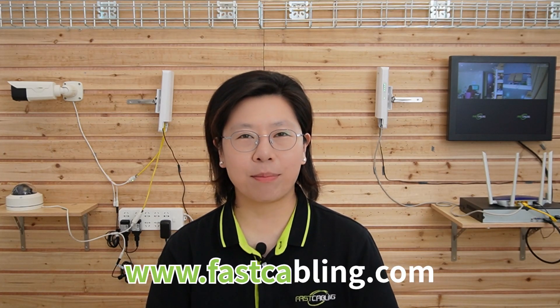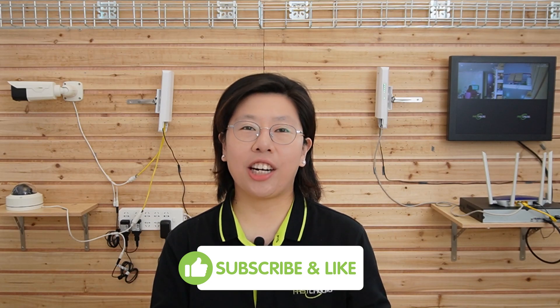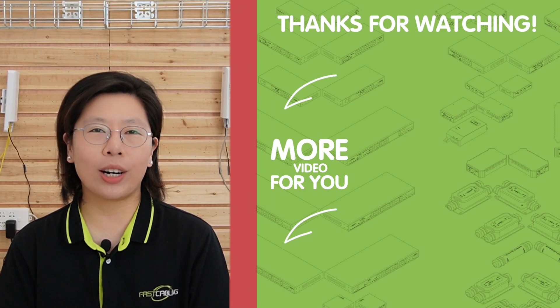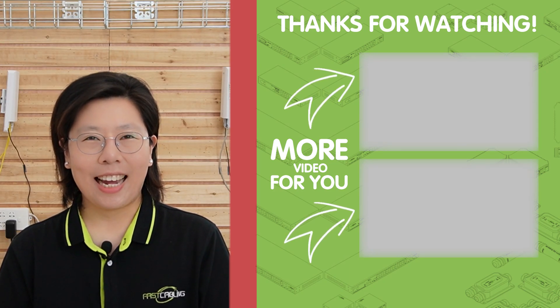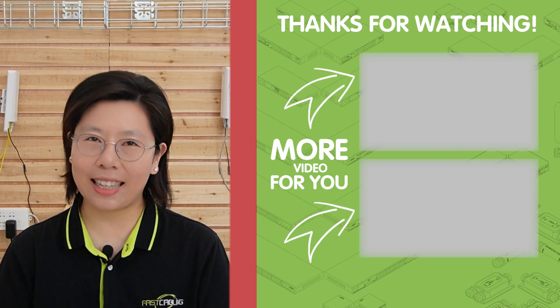Congratulations — you've just successfully connected two IP cameras with a wireless network bridge. Now let's enjoy the flexibility of monitoring multiple locations wirelessly. Don't forget to like, share, and subscribe to our channel FastCabling for more tech tutorials. Thank you very much for joining us today and I'll see you in the next video.